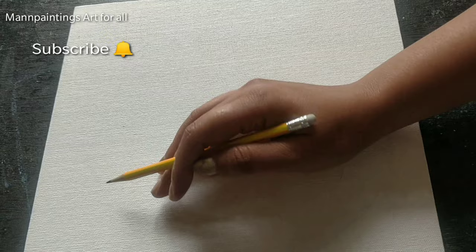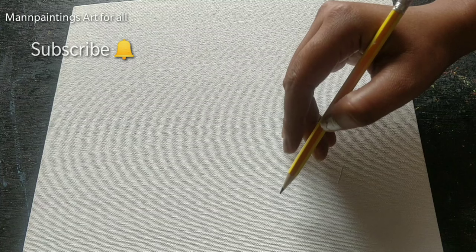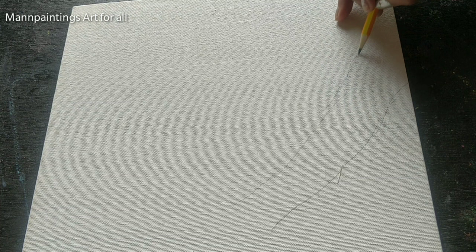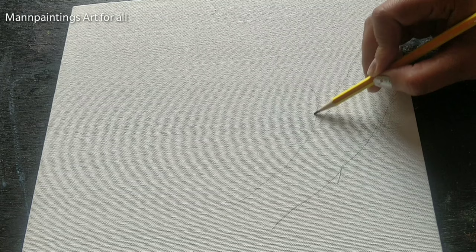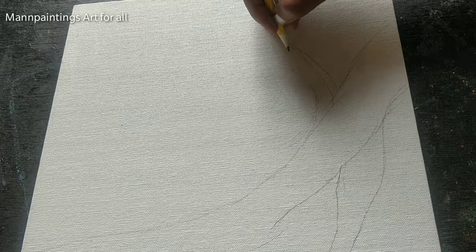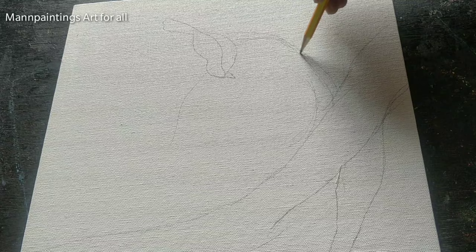Let's start the video. I'm starting with the outline of the bird craft — first I will draw the tree and the branches. Here I am using a canvas of size 30 by 30 centimeters. If you don't have a canvas board you can use any MDF board, wooden plywood, or even a marble tile. The tree is drawn and now I'm preparing little branches, two birds, and a small nest over the branch.